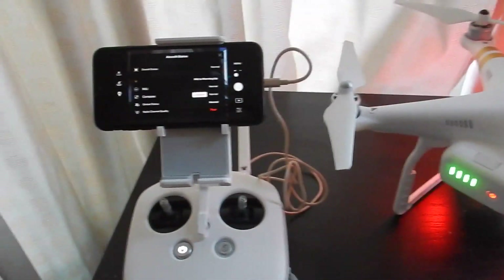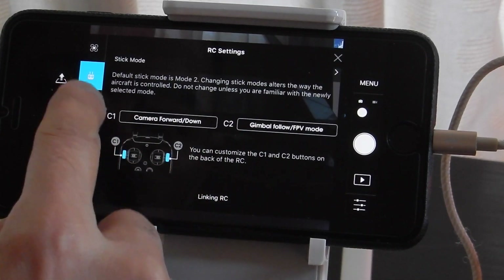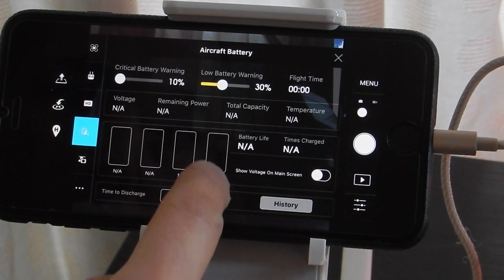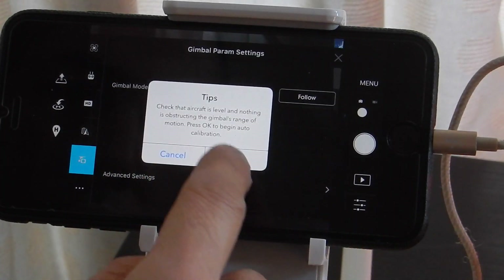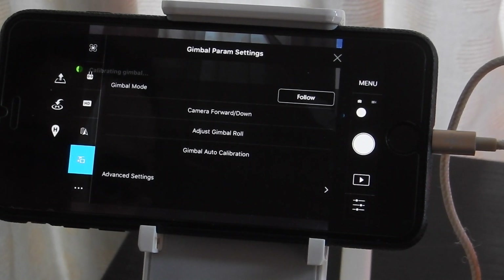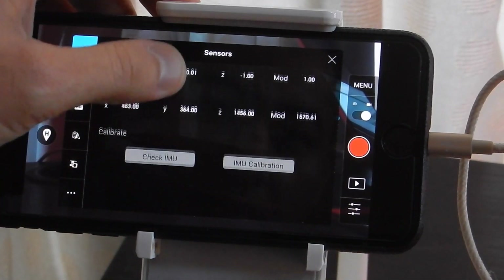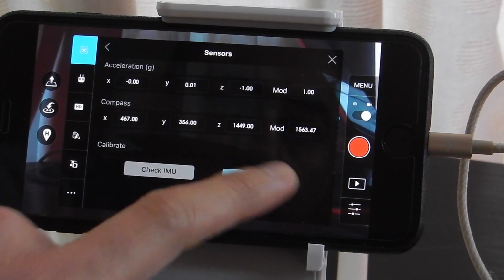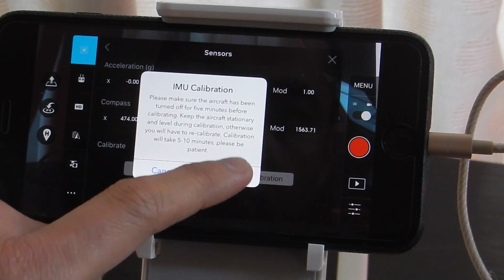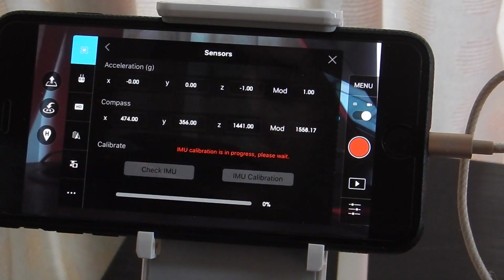I'll zoom in and show you. So that is calibrating the gimbal. Under sensors you can see the IMU calibration option — keep the aircraft stationary and it will be recalibrated.